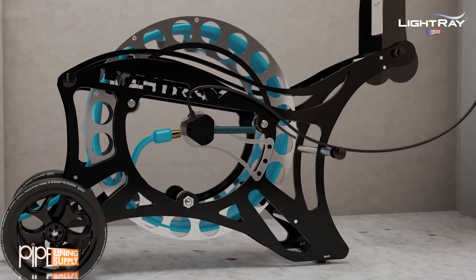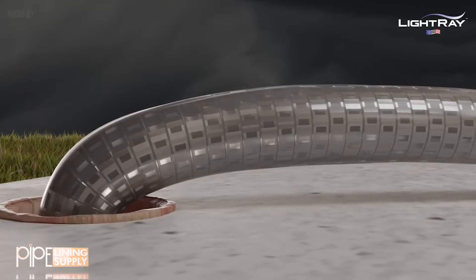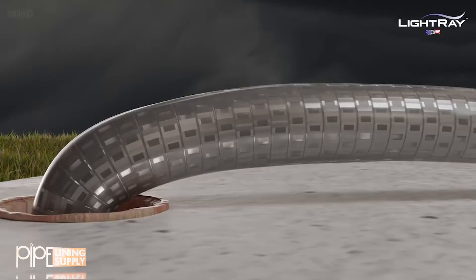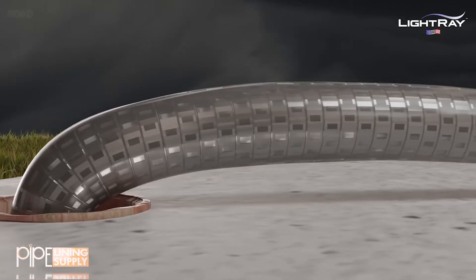LightRay can perform the repair quickly. This is the state-of-the-art ultraviolet LightRay LR3 Packer. It can repair pipes 3, 4, or 6 inches in diameter, making it perfect for sewer lateral repairs.